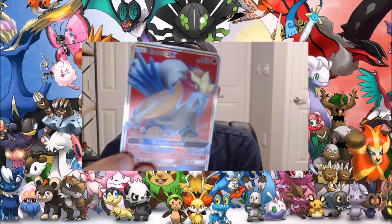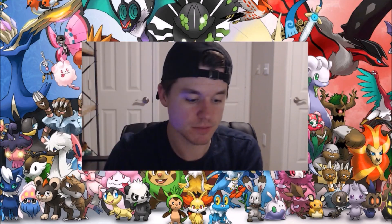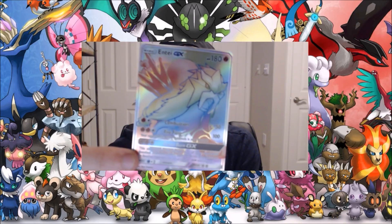As you guys could imagine, we've got the full-art version of Entei GX, and it gets better — rainbow full-art Entei GX. Not bad, not bad!